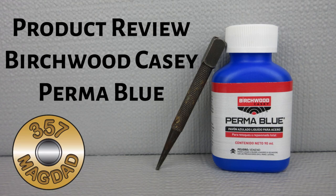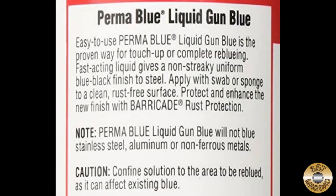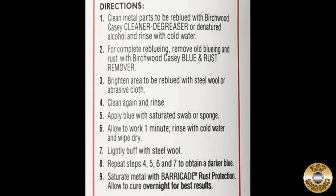I got a good Amazon deal on this Birchwood Casey Permablu. The label and instructions were in Spanish, but I was able to find English instructions pretty easily online. The application procedure is the same as the Super Blue that I have used successfully on several projects.